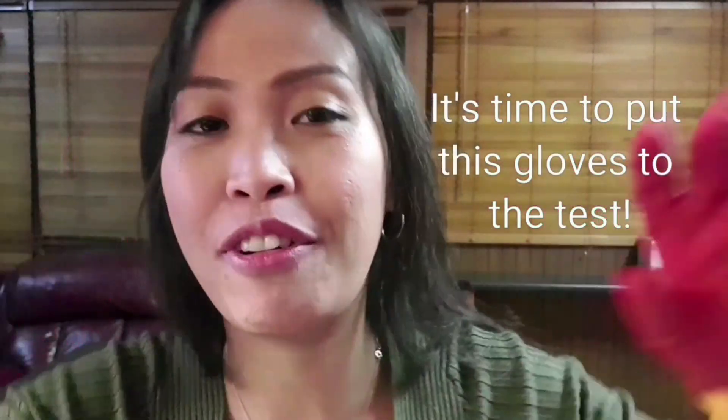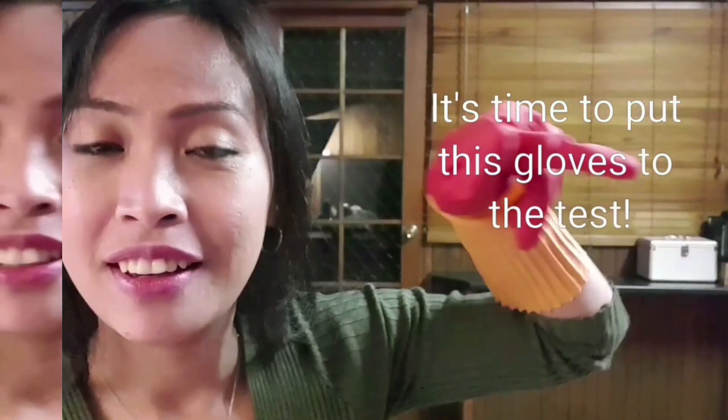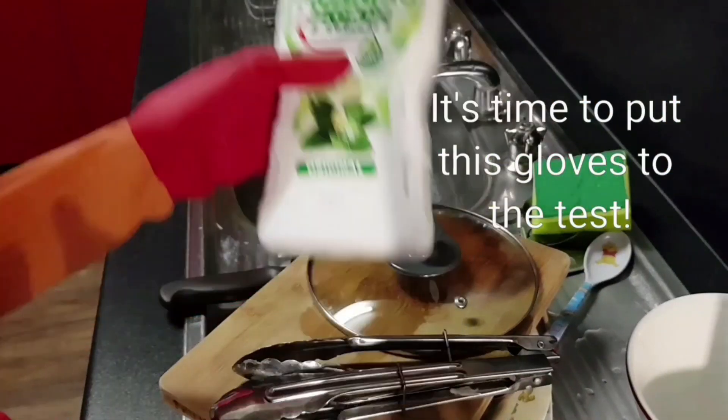So far so good! Now it's time to put these gloves to the test — see if they're gonna fall off and see how comfortable they are to use. It's time to clean up the dishes. For dishwashing, I use Morning Fresh.